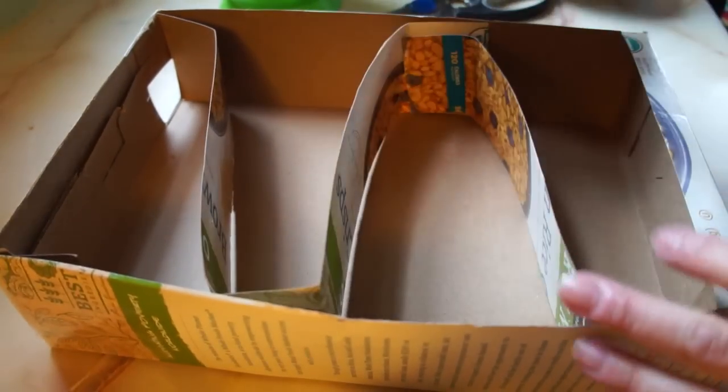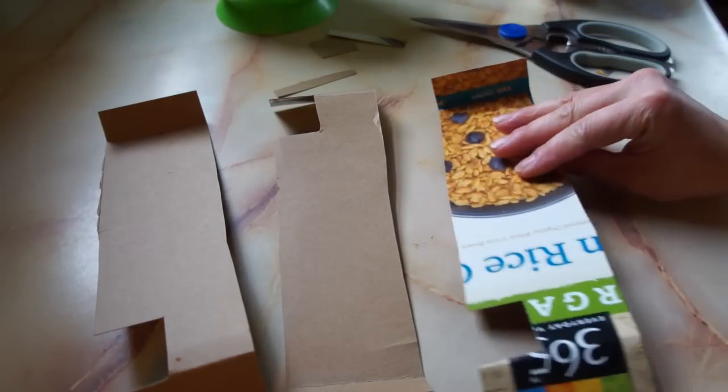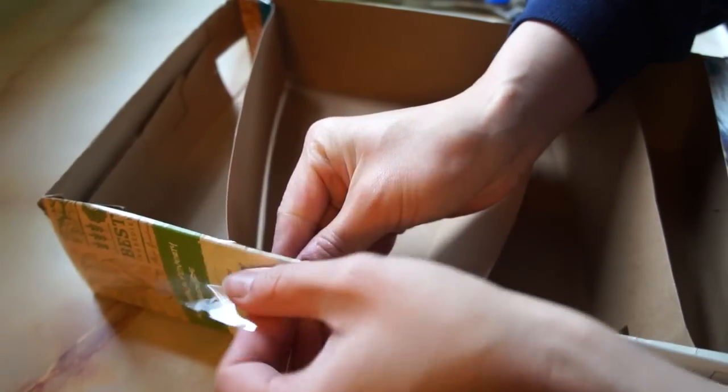Once your ramps are bent into shape, you're going to cut three small holes — one in each strip — so the marble can come through. Then just tape the ramps into place.